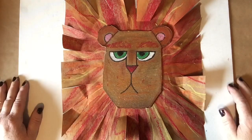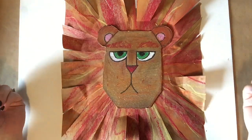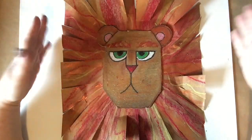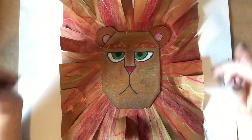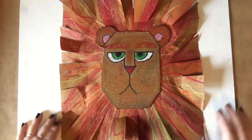Hi friends! Welcome to Creating with Gorilla Art. I got a fun project today and it's gonna be a roar. We're going to be making this lion and I made it out of recycled materials, something you might be able to find in your house. Let's take a look at all the supplies that you will need.